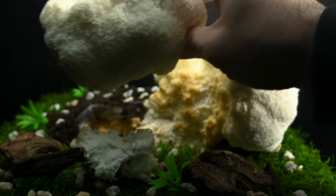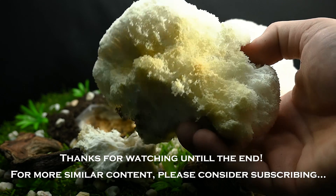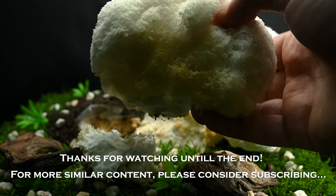Mushrooms, unlike plants, need fresh oxygen, not CO2. DNA genetic comparisons placed fungi closer to humans than to plants.